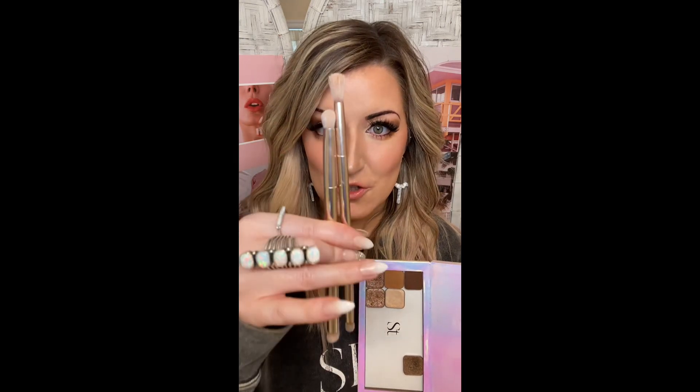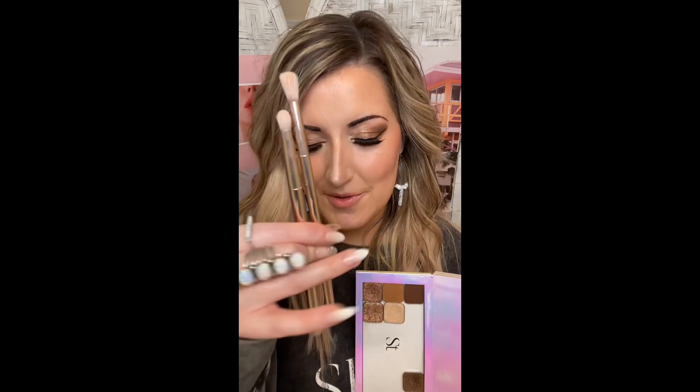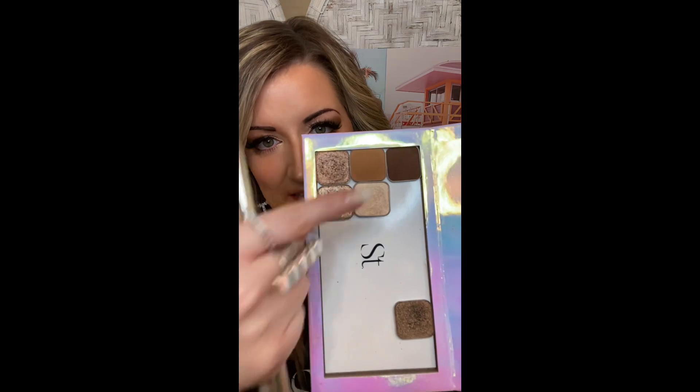In today's tutorial I'm going to show you my go-to favorite eyeshadow look. I'm using two brushes from Saint for my eyeshadow look — the eyeshadow brush and the smudge brush. You could do one brush for your eye look, but I love using both of these brushes. I'm going to use five colors today and show you how easy this eyeshadow look is — it takes a matter of minutes and is going to be stunning on any eye color.